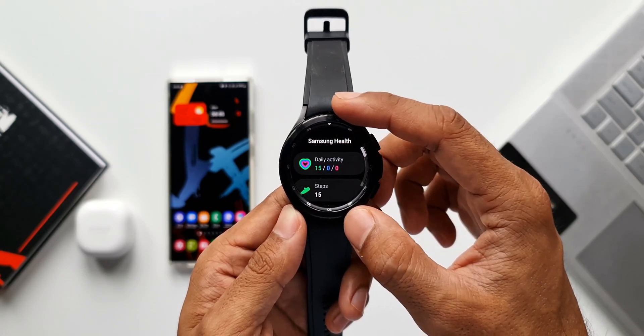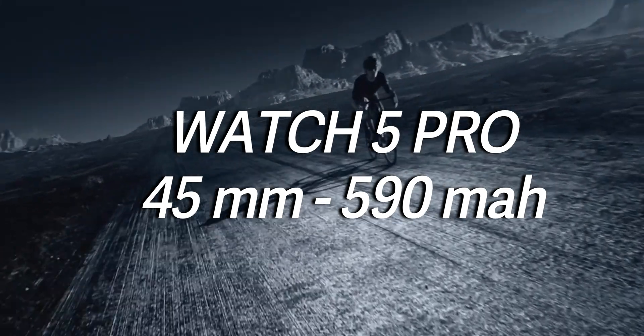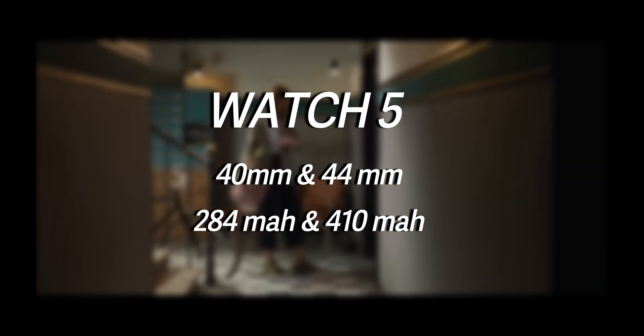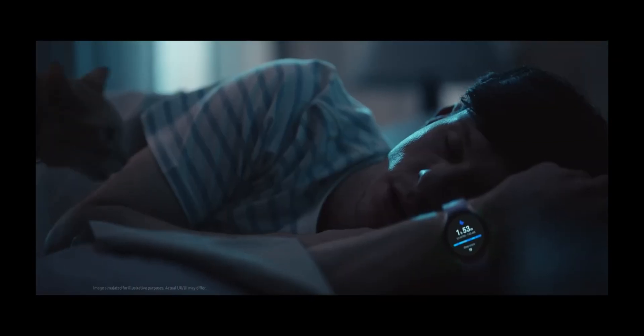The next important area we are going to compare is display size and battery size. The Watch 5 Pro is offered in 45mm size and has a huge 590mAh battery with 10-watt wireless charging, and it can last 3 to 4 days without any issues — which is great for a watch running on Wear OS. The Watch 5 regular comes in 40mm and 44mm sizes, offering 284mAh and 410mAh batteries respectively, and these watches can offer only 1 to 2 days of battery life with restricted usage, which is not great.